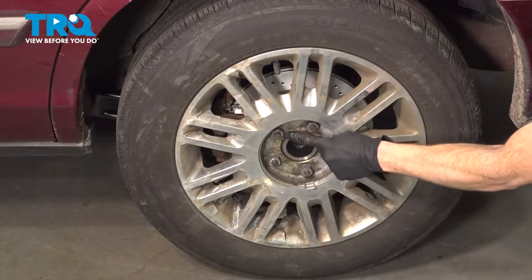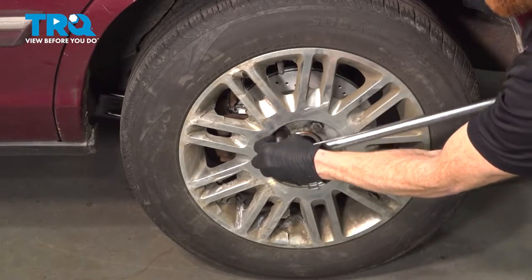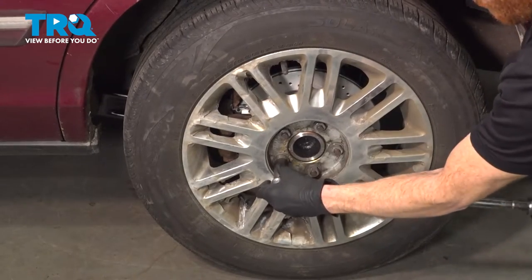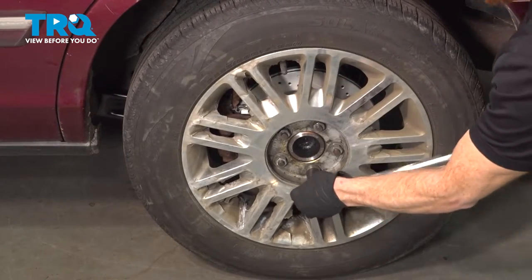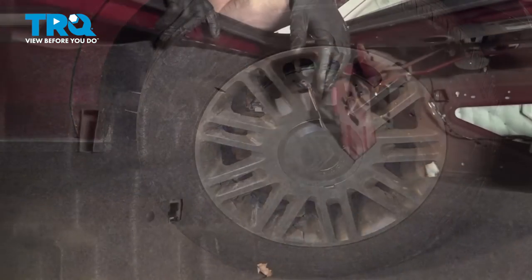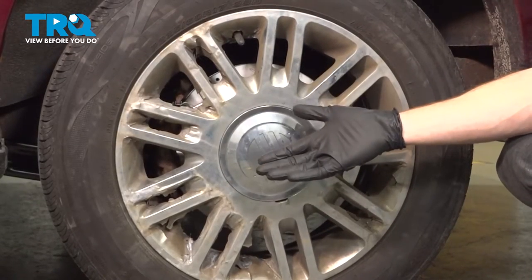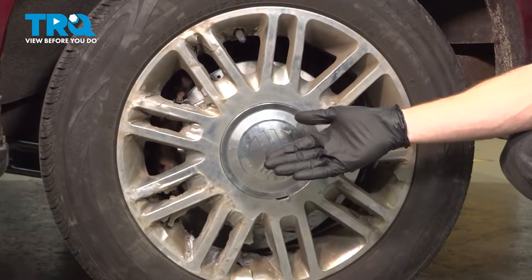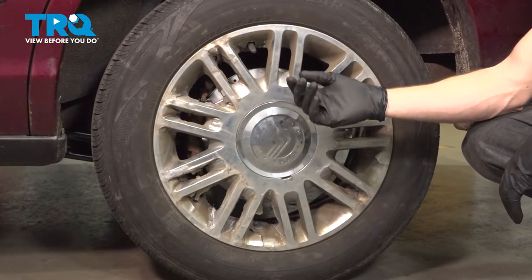Now let's get the wheel safely back down on the ground. We can torque each of these 21mm lug nuts to 100 foot-pounds in a crisscross manner. If you have a center cover, put that on now. Let's make our way back into the trunk and turn on the air suspension. We've got the car back together — we showed you how to do one side of the vehicle; the process will be the exact same thing for either side. Aside from that, take your vehicle for a road test, make sure you don't hear any funny noises, and get yourself safely down to your local alignment shop.